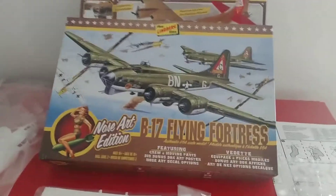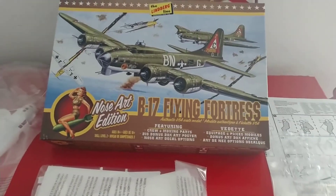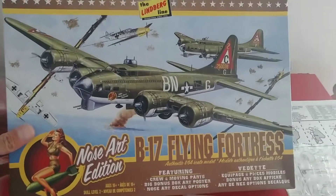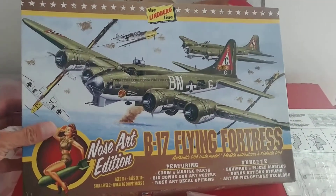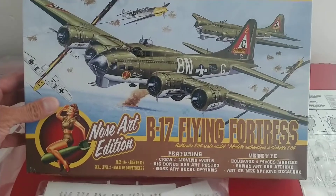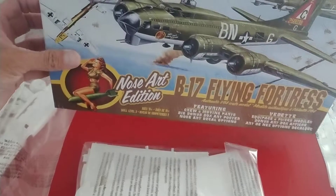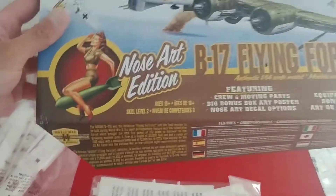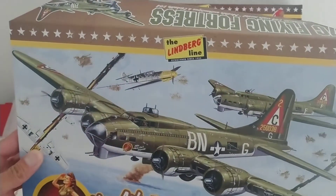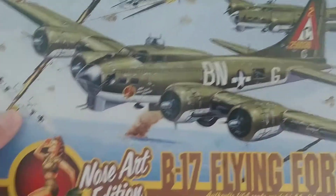Happy Father's Day to all you dads out there. I want to do something a little different for the channel today. I got this model kit from my daughter — not this Christmas but last Christmas — and I'm going to get around to building it fairly soon. I haven't built a plastic model in quite a while. It's a Lindberg kit, which will be my first Lindberg — I don't remember ever building one before.